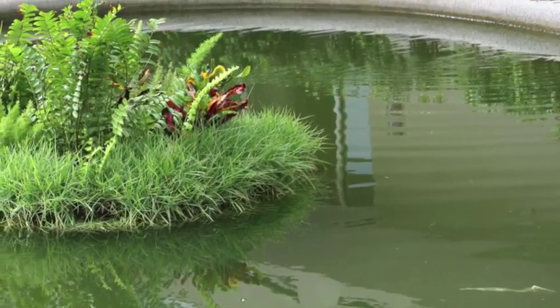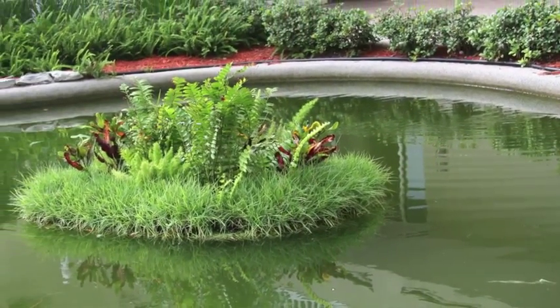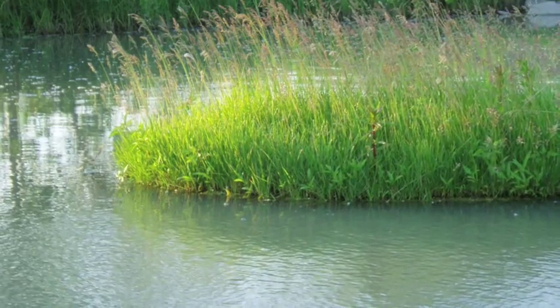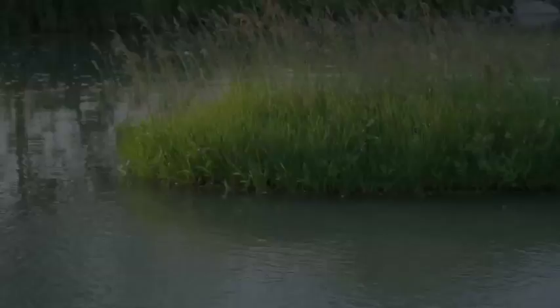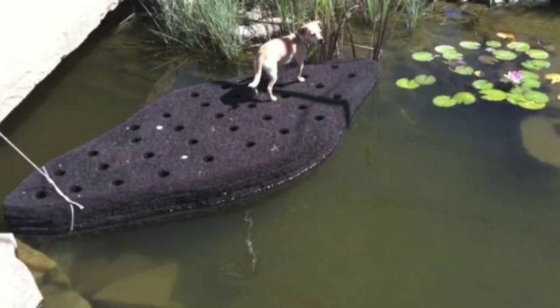Usually, after the first growing season, the island is completely naturalised, like the one you see in this photograph in Florida, and this one in Montana. Typically, when an island is delivered, it will look like this — dog not included.